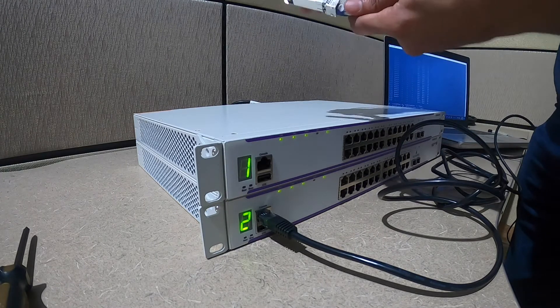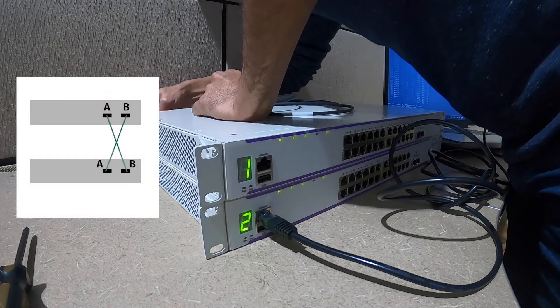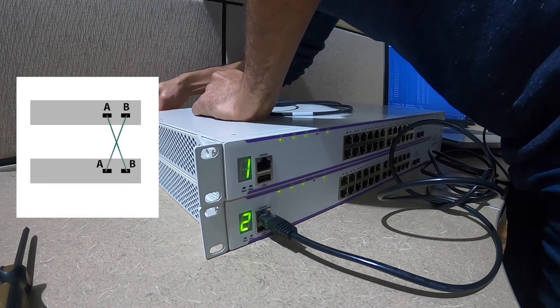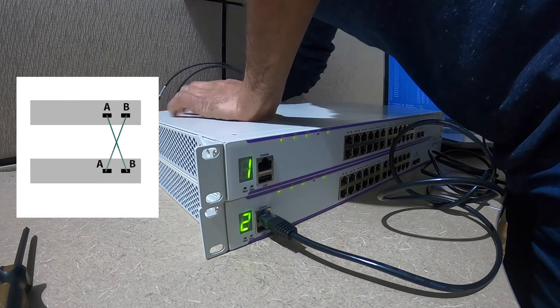At this point I am ready to connect the stacking cables to the stacking modules. Keep in mind that you have to cross-connect the stacking ports, so Stack Port A from switch 1 connects to Stack Port B from switch 2, and vice versa.